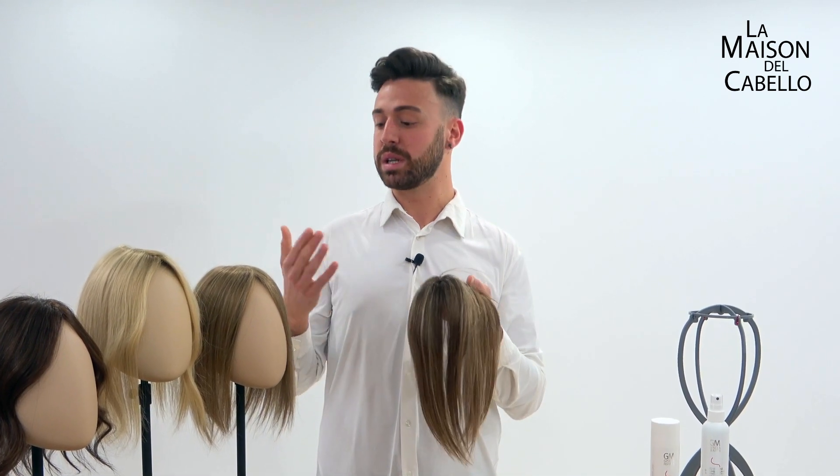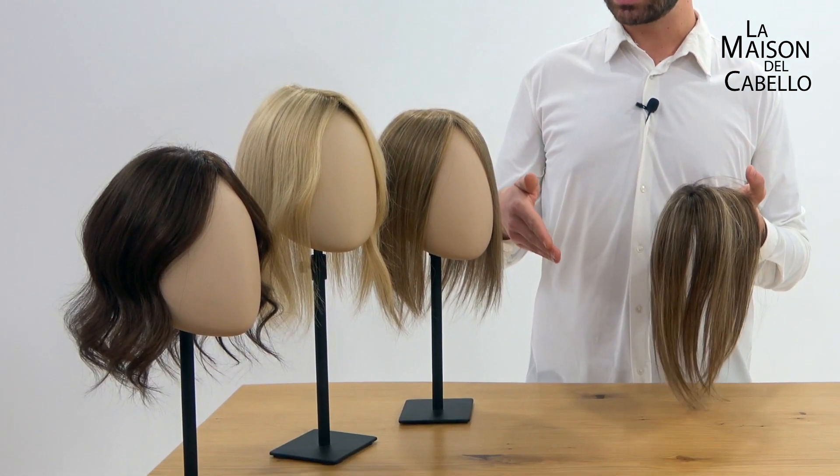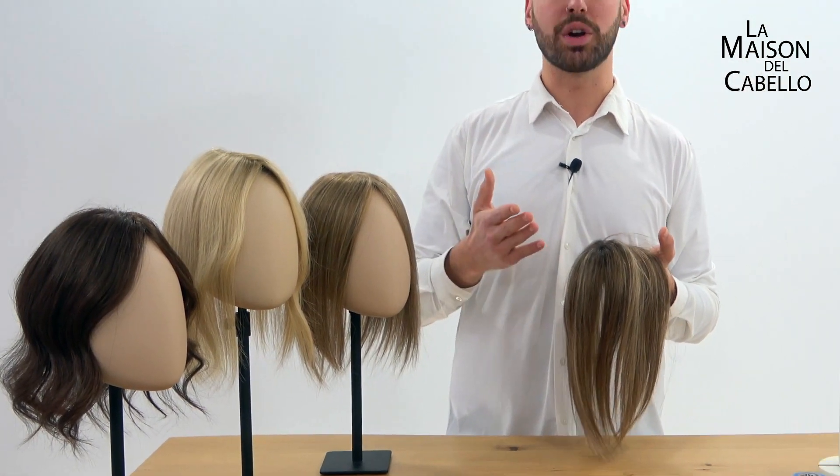That means you can wear it down, or you can wear it up in a ponytail or in an updo, you can straighten it, you can make it wavy, you can make it curly — you've got a never-ending amount of options.